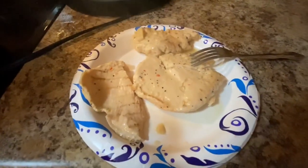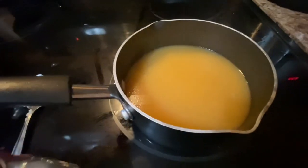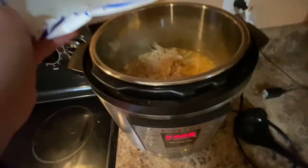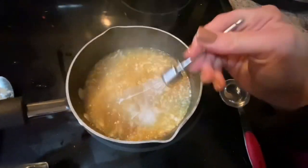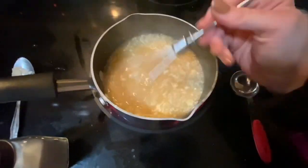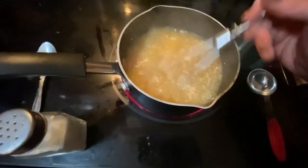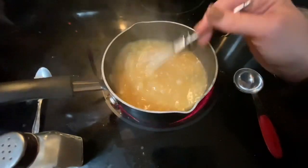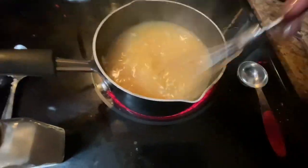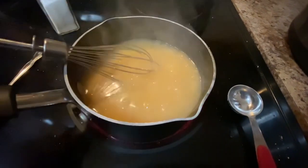So I took the chicken out. I'm going to shred it with just two forks — now it's shredded. It was more liquidy than I liked, so I pulled some of the broth out and I'm going to thicken it up with some flour.